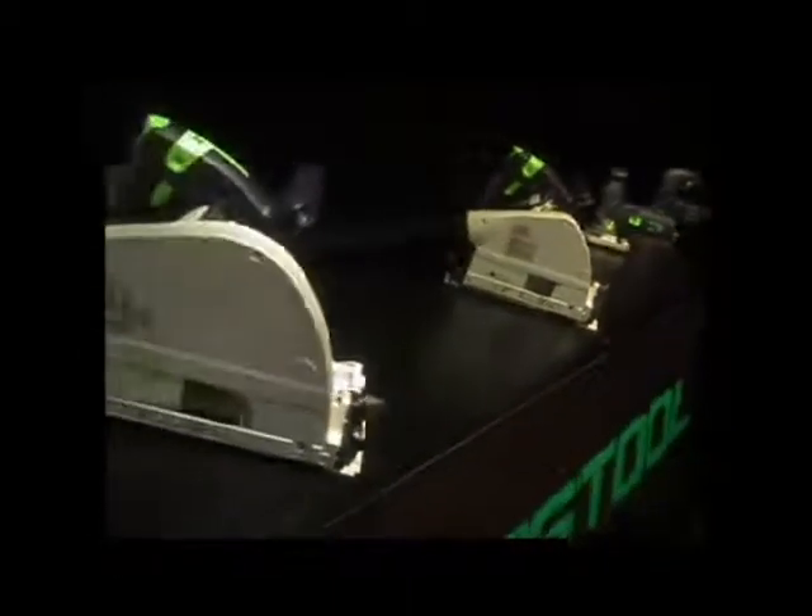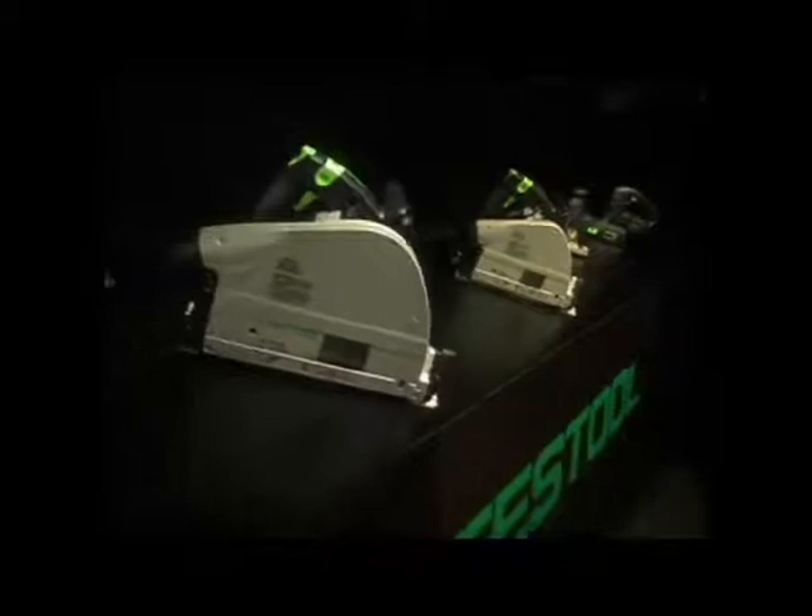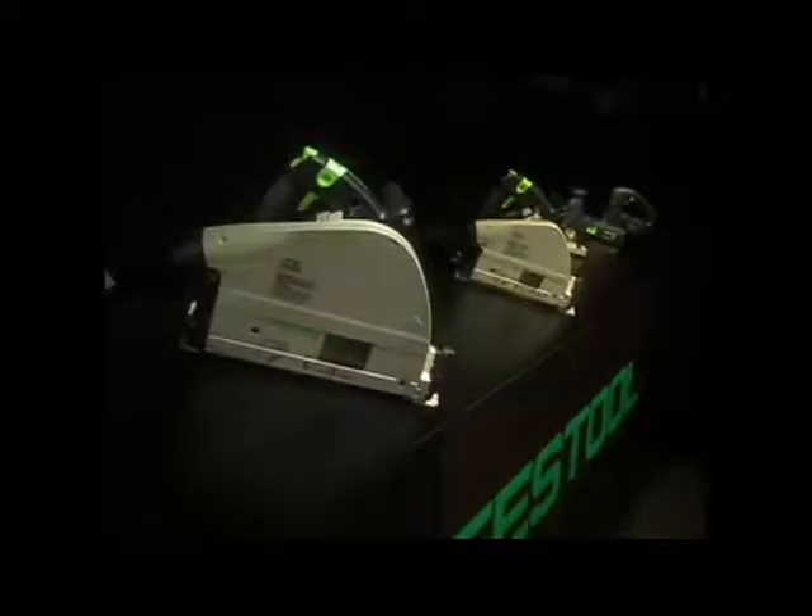Festool makes plunge cut saws and jigsaws, all known for their unequaled cut quality and precise performance.